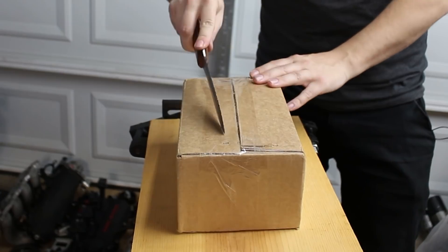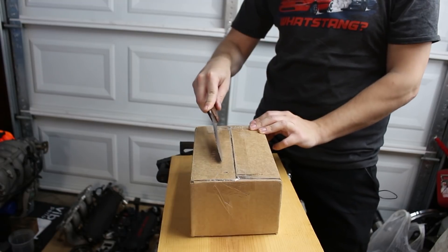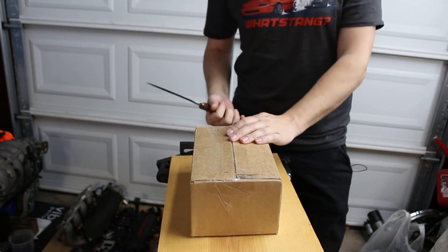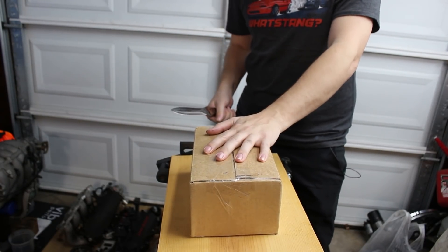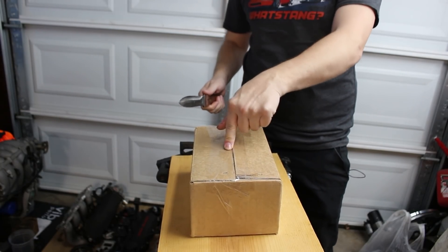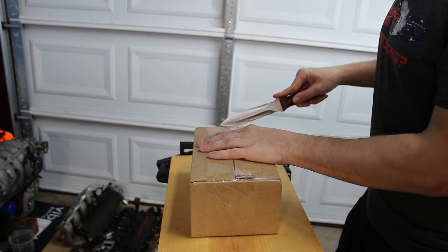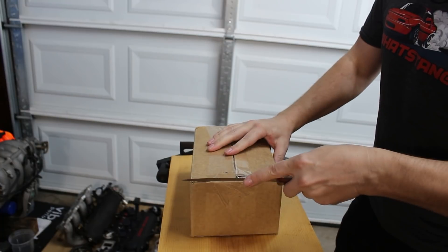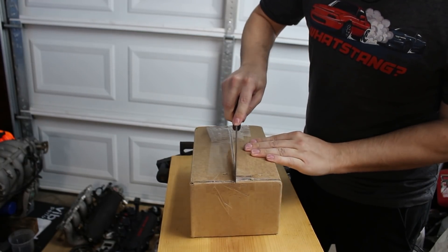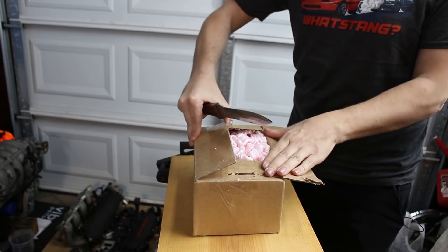Maz Works was generous enough to send me out a set of their billet main caps, and in exchange I promised to advise the world of high-powered BPs that this is something you should consider. Notice I said high power — if you're building a 300 wheel horsepower BP, you do not need these, don't buy them. But if you're making big power, 450 to 500-plus horsepower, this is something you do want to invest in. Maz Works is considering discontinuing these because they say nobody buys them, but it seems every year people are building higher and higher horsepower Miata engines and I have a feeling people are going to start wanting these.